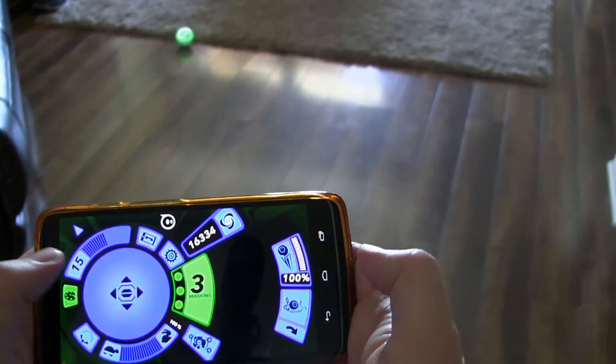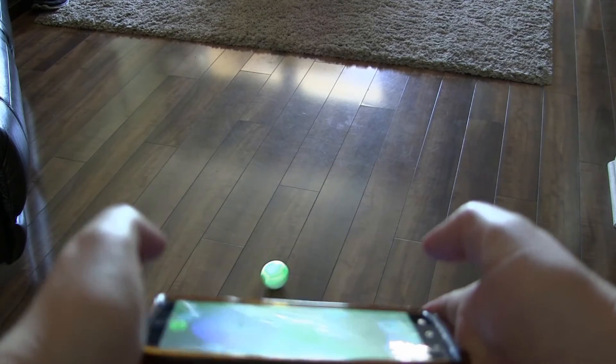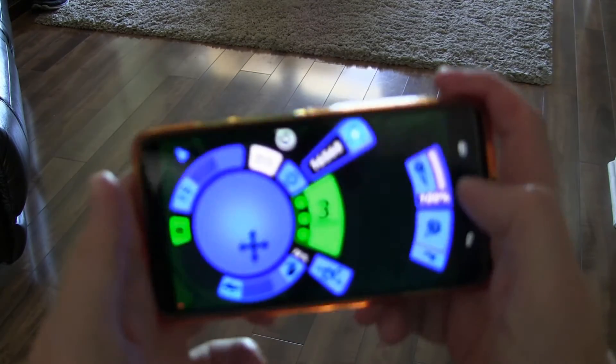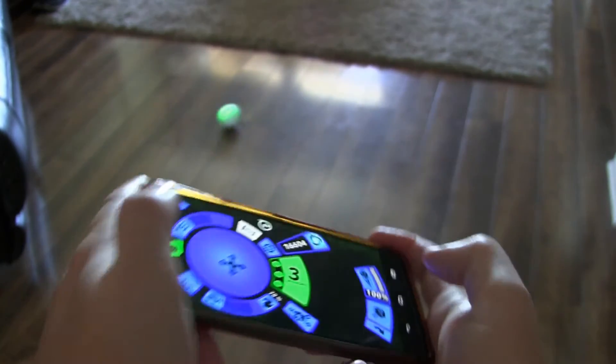You can control it with physical on-screen controls, or you can set it so that you control it by tilting your phone. Once you get used to it, it's fairly easy to control the general direction — having it go away from you, come back, go right or left — but it does take some getting used to at first.